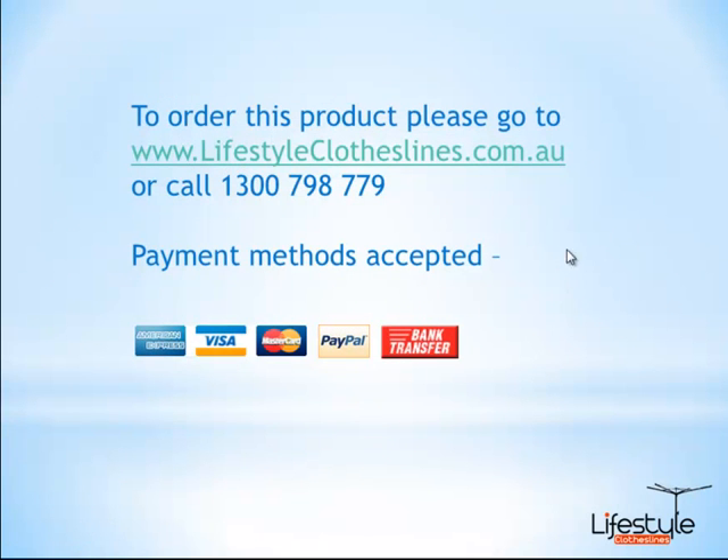To place your order, you can go to our website at www.lifestyleclotheslines.com.au, or give us a call to place your order over the phone — our 1300 number is 1300 798 779. We accept most payment methods including American Express, Visa, MasterCard, PayPal, direct debit bank transfers, and cheques as well.